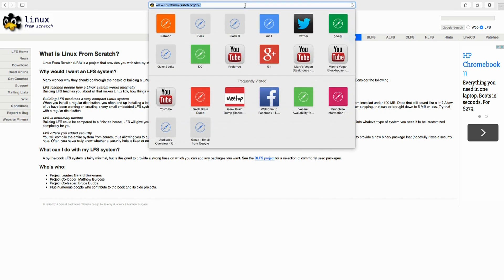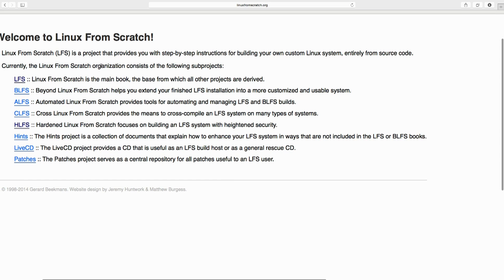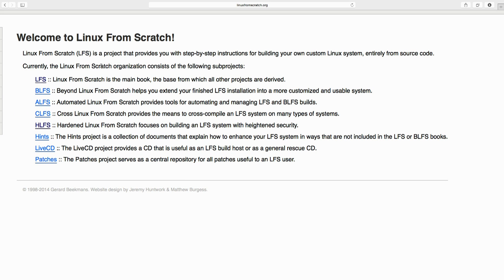It actually seems like a pretty cool project. I'm still probably not going to teach it to you, but if you are interested in building Linux from scratch, go over to linuxfromscratch.org. This website will actually teach you how to build Linux from scratch. Linux From Scratch is a project that provides step-by-step instructions for building your own custom Linux system entirely from source code. They have different versions: LFS, Cross Linux From Scratch, and Hardened Linux From Scratch.